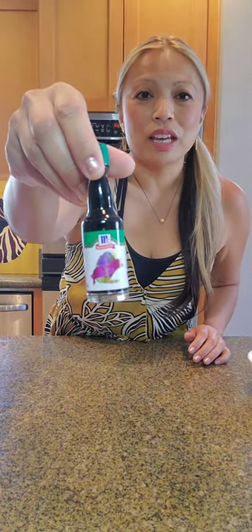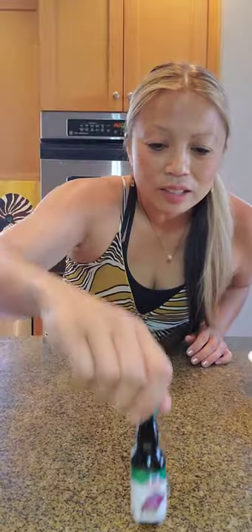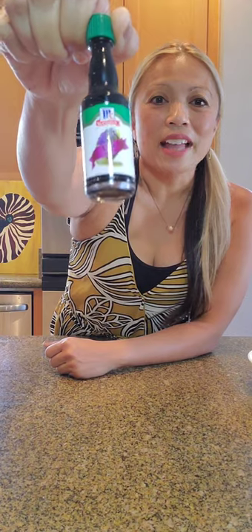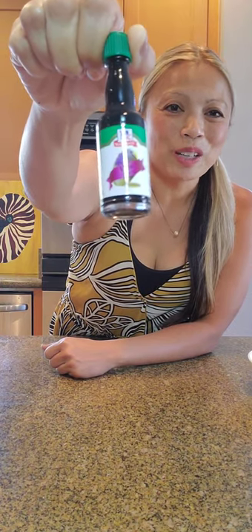One tablespoon ube extract. This is like gold right now and I was able to get hold of two of these. This is the only brand that I use, and definitely if you can get a hold of this, make your recipes. So that is one tablespoon of ube extract.